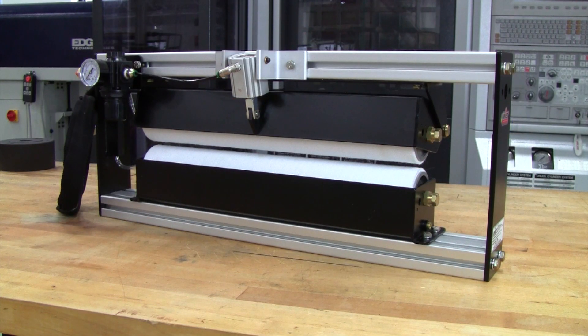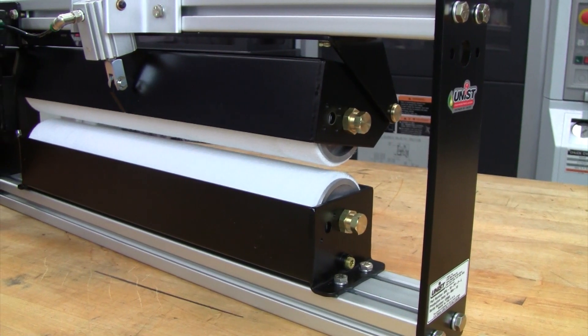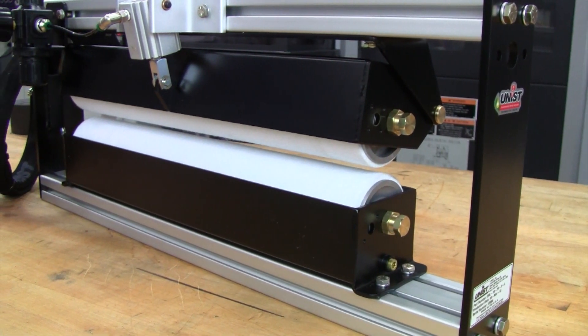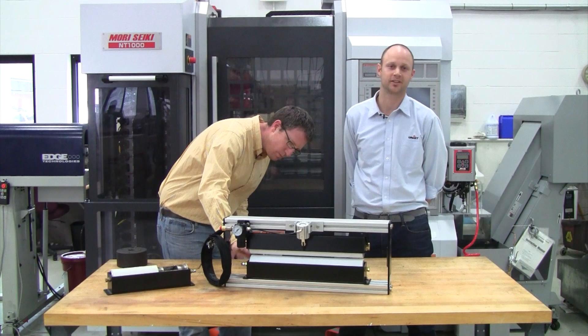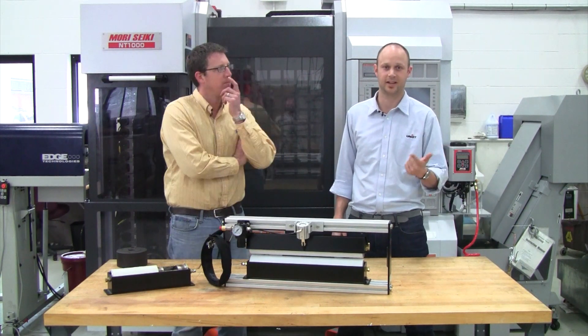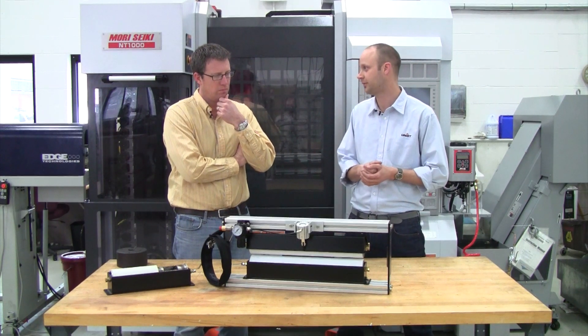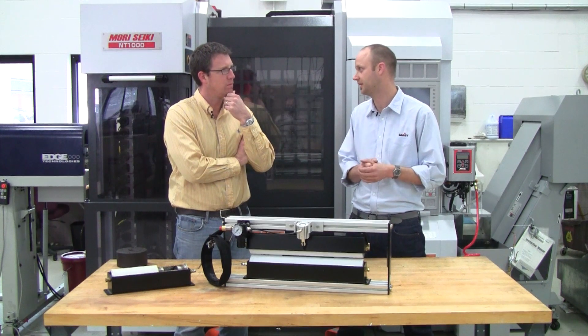Yeah, that's a good question John. Well, there's not many other people who roll the fluid onto the coil — typically it's a spray type application system. But one thing that all metal stampers and metal formers struggle with are two things: die life and part quality. Die life is the amount of hits you have before the die needs to be polished and sharpened again.